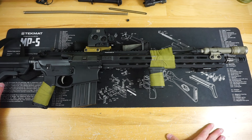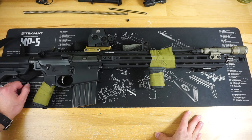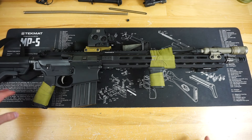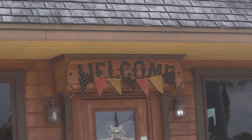Hello and welcome to Firearm Freedom. This is going to be another upgrades video on my PWS 216. Before we get this video started, I want to give a huge shout out to this video sponsor, which is of course the Armories.